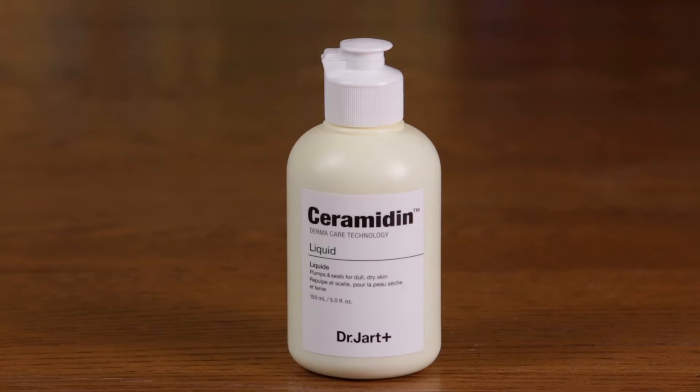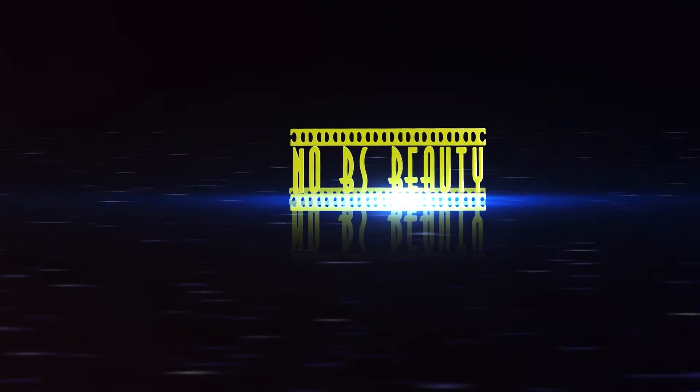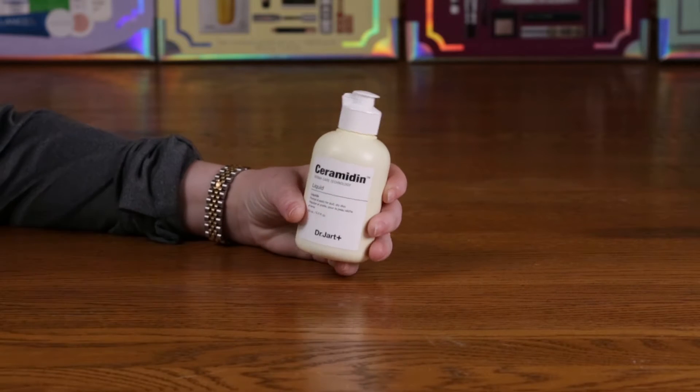Hi, today I'm reviewing the Dr. Jart Ceramidin Liquid. This is the full size, which is 5 ounces and sells for $39.